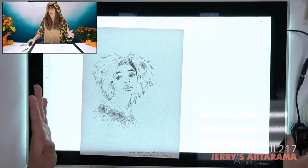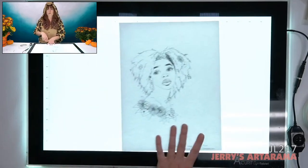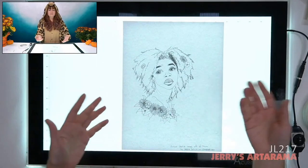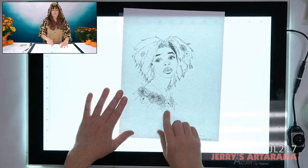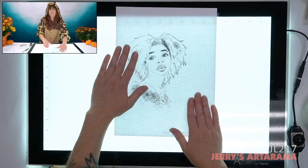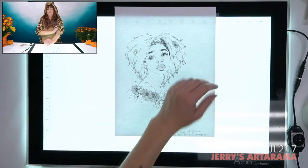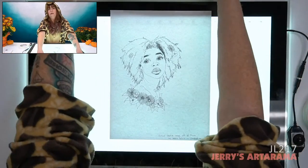This light tablet is a really awesome option as a tool to have in your arsenal for transferring, and even splicing your images together — like if I wanted to add more flowers or put another person in the scene, I can combine those images and then transfer them onto another piece of paper.